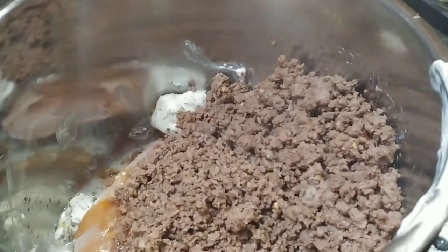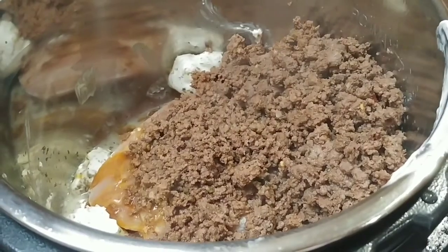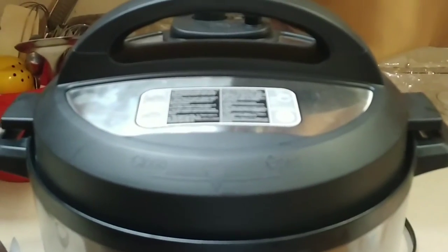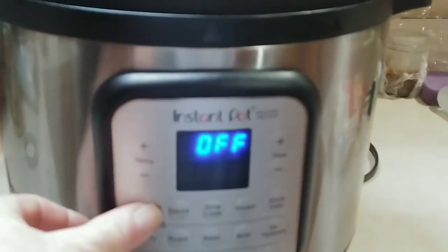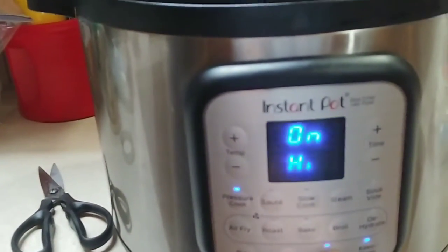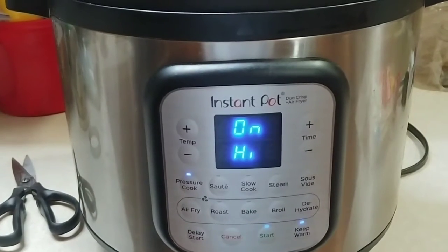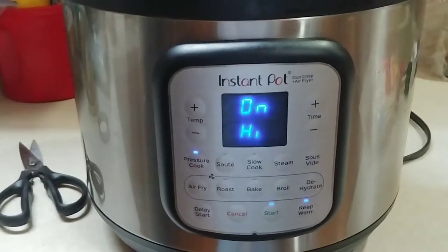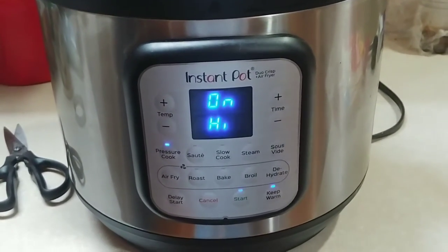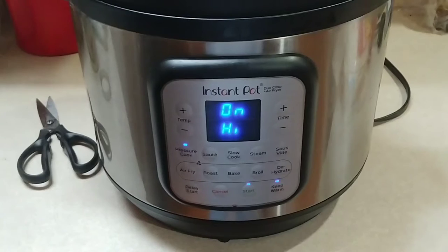I've now got the hamburger and the chicken, the cream cheese and everything in the instant pot. I'm going to add the lid and set it to pressure cook on high for 15 minutes. When that's done, I'm going to let it do the automatic pressure release — wait 10 to 30 minutes after it's done. I do the automatic pressure release because I feel the meat doesn't get tough that way.